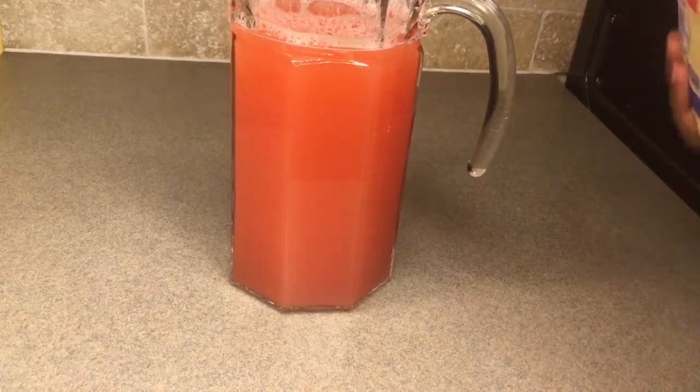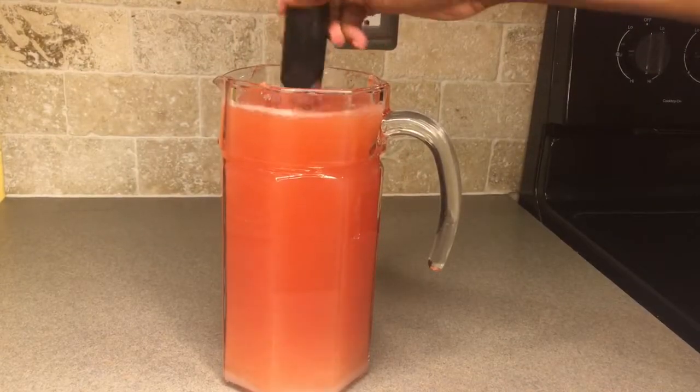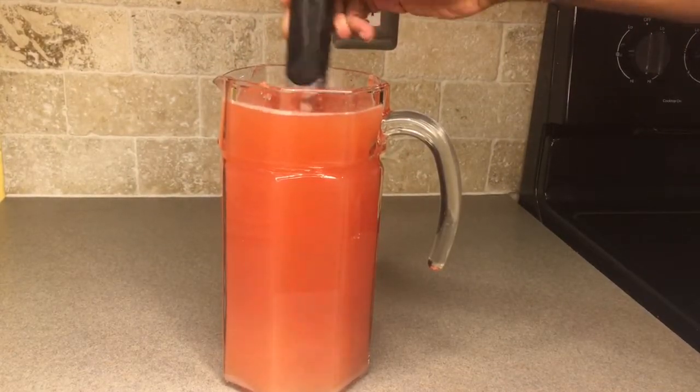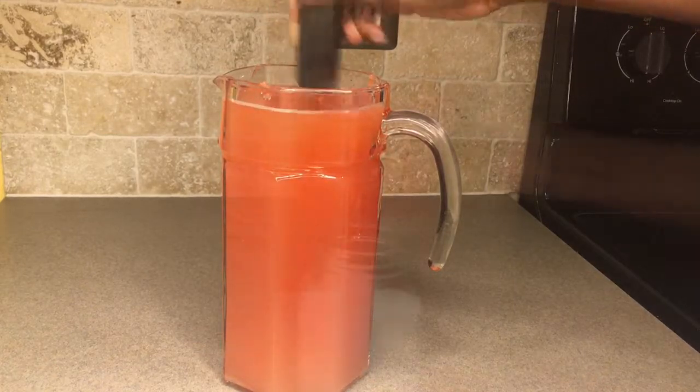Moving on to the sugar — this is completely up to your liking. If you like really sweet lemonade, you're going to add more sugar; if you don't, you can scale back. Then you're going to stir that until everything is nice and incorporated.